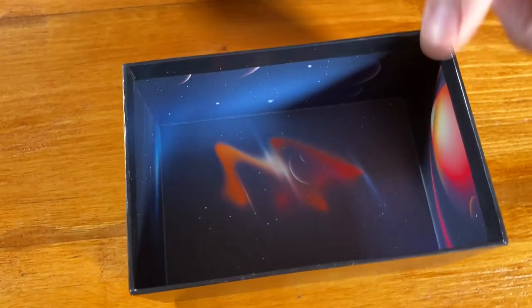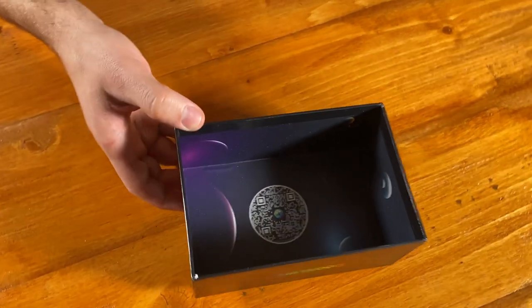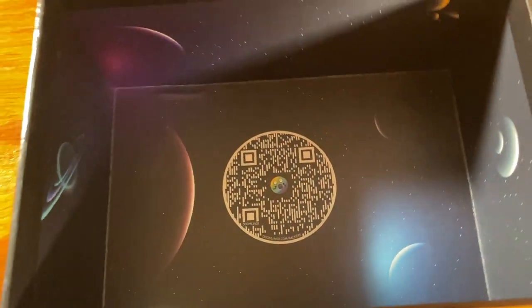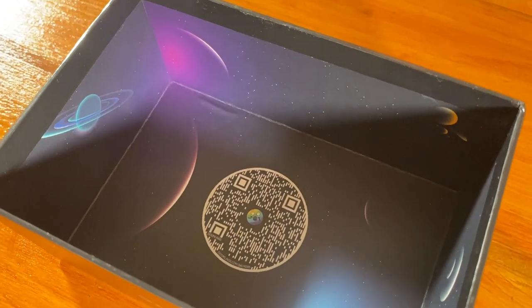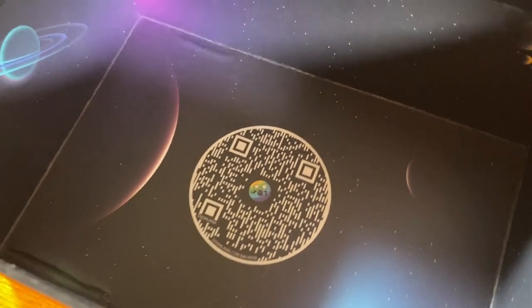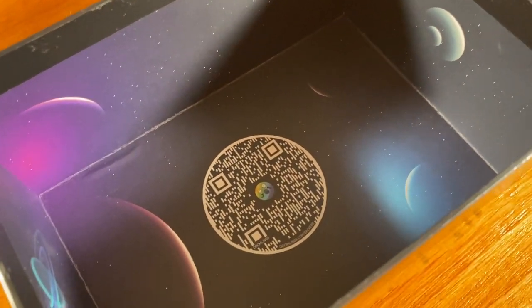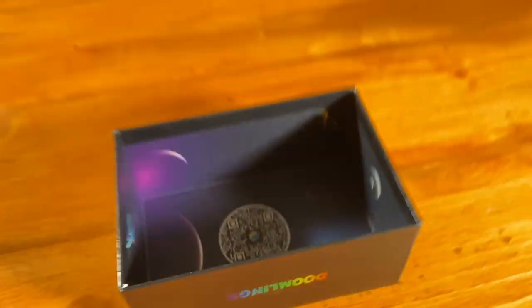A stretch goal we're very excited to reveal is that this QR code links to all the names and numbers of our original Kickstarter backers. We really appreciate all of your support — it wouldn't have been possible without your help to do a product like this. Everybody came out and was so engaged with our game and community, so thank you very much. We hope you appreciate this as much as we do.